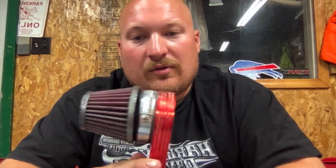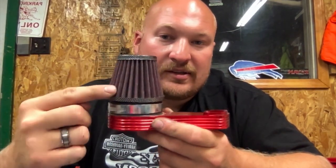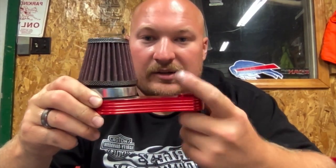I wanted to talk about the stock air cleaner and intake assembly. I changed it out because I felt like it's a restrictive design — air coming in here, going this way, then going back that way. So I went with the LT filter, which is a straight-through design. I am going to have to cut a hole in the body, but I'm okay with that. I'll test it without the body for now.